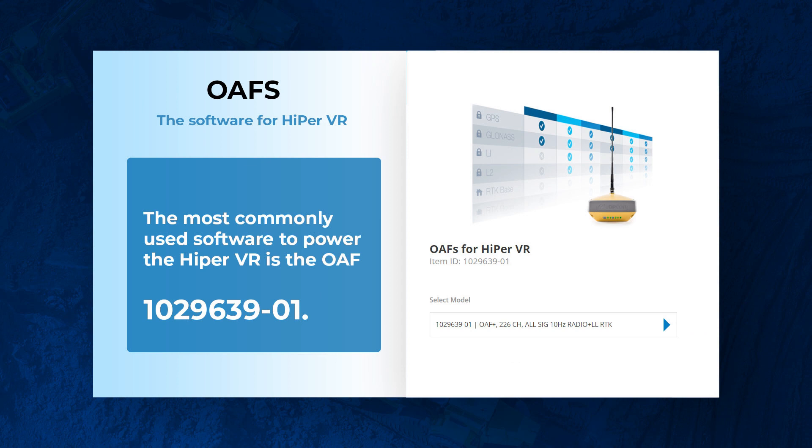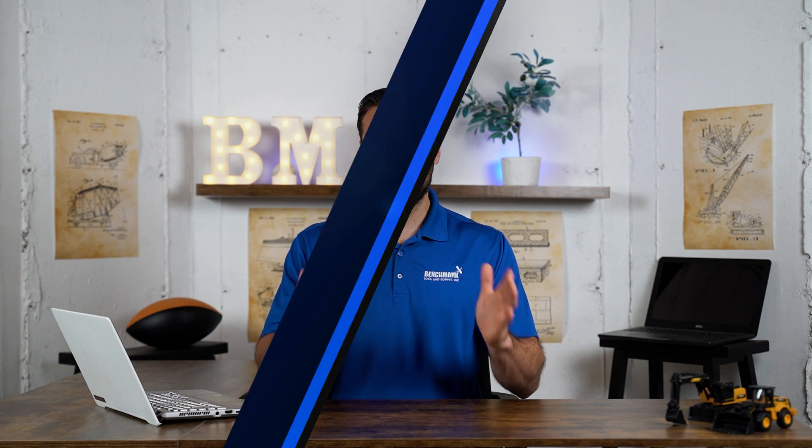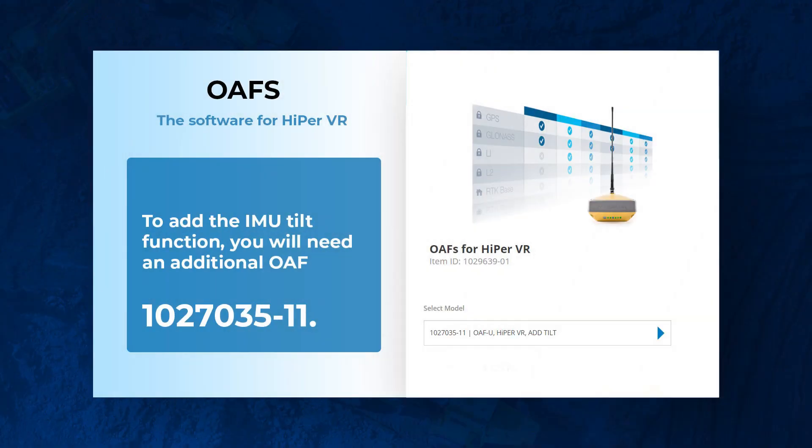That's the Hyper VR hardware in a nutshell, but there's one more piece of the puzzle: your software, which are called your OAF files. If you do not purchase the software, these Hyper VRs are essentially useless. There's one software that goes with about 90% of these units — I'll put that model up on the screen. This unlocks everything in your Hyper VR, except it does not include the IMU technology that allows you to put the rover on a tilt. If you need that tilt functionality, you'll have to upgrade the software.